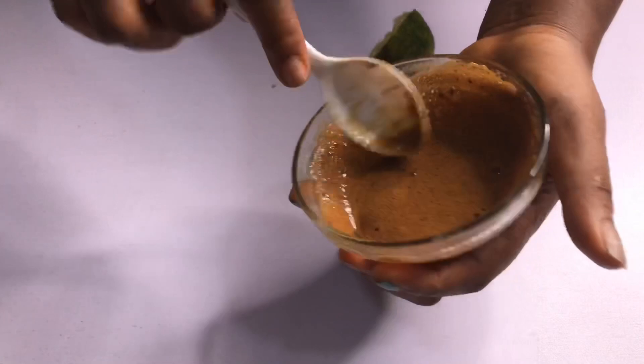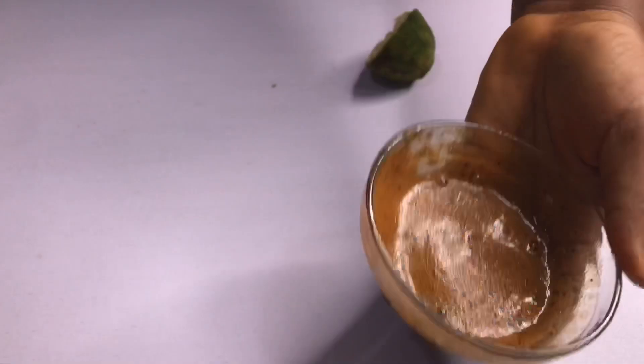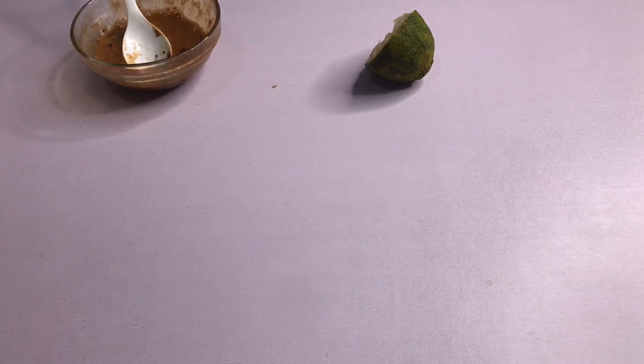You keep it for five minutes, then use it. I'll be right back to show you how to apply it on your face, so go nowhere. Alright, here it is — coffee, lemon, and baking soda mixed together.